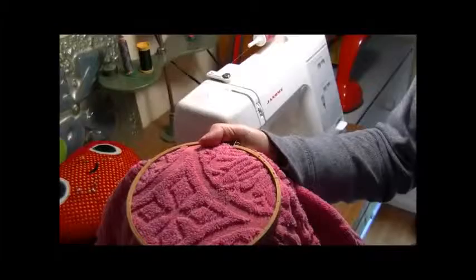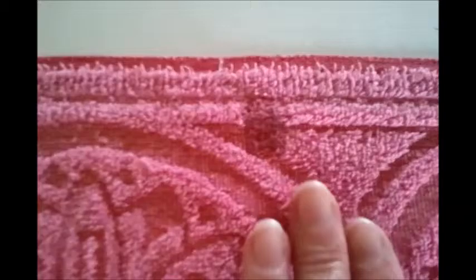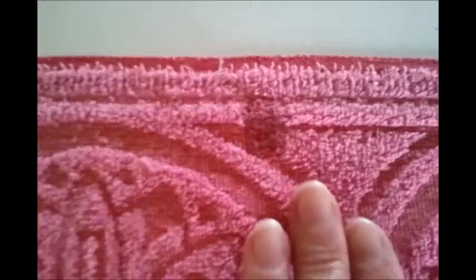Towel rescued for us to use again — there's the finished result. A little easier to see on the white bench. Very, very happy with that. There's the other one too — really easy to do!